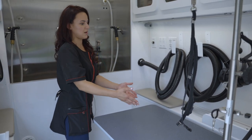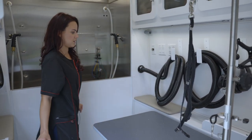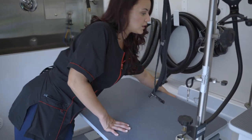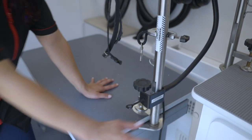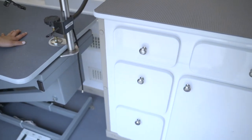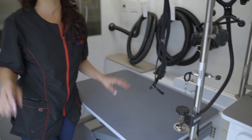This table also has an extension that comes out, so for bigger dogs I don't have to carry them onto the table — they just step on here and go up easily. Here's my furnace right here and I have some storage space here as well.